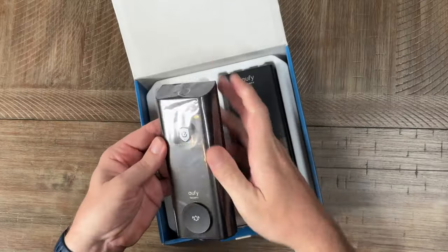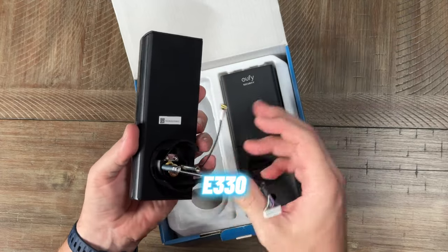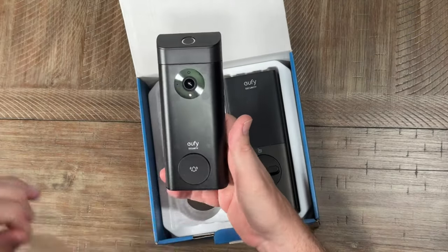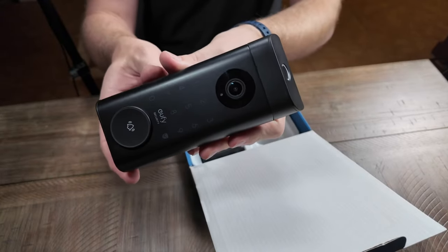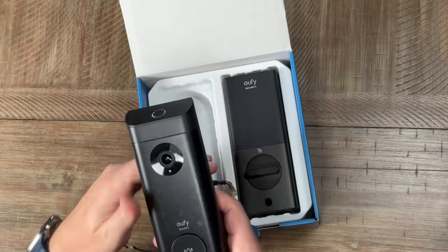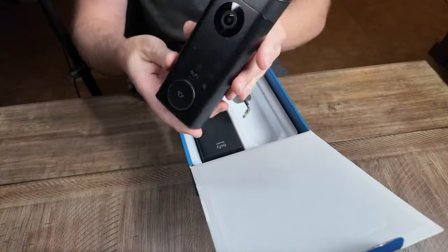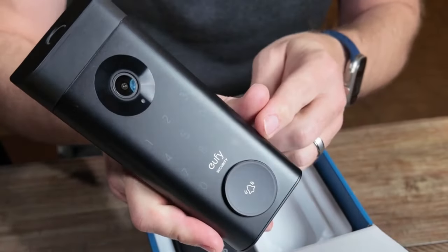Here's the main unit itself — this is the E330 Video Smart Lock. It feels very well made, and it's really a nice looking video doorbell. I love this premium metal finish — this is not plastic. It really is very nice looking.